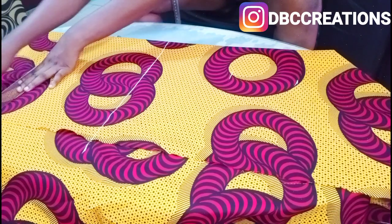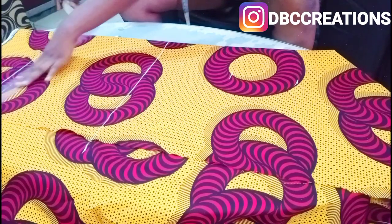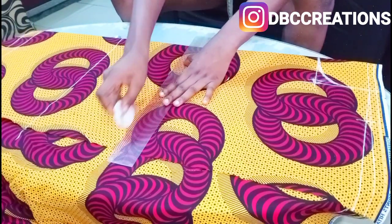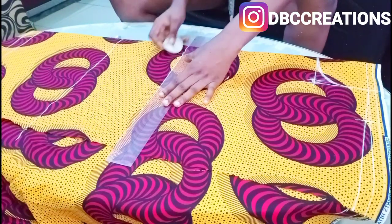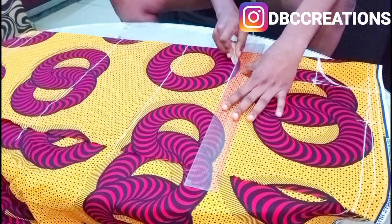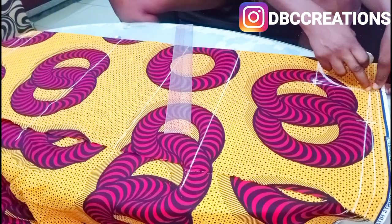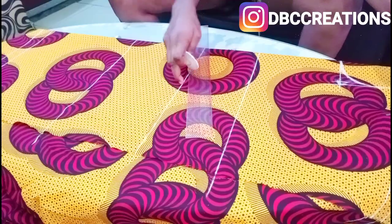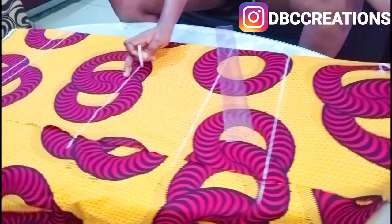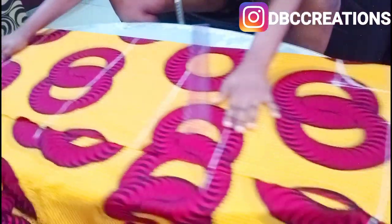So this is the full length, this is the folding allowance, and this is the waist. To recap: from the shoulder to here is the bust, from the shoulder down here is the waist, from the waist down is the hip, and from the shoulder all the way down is the full length.